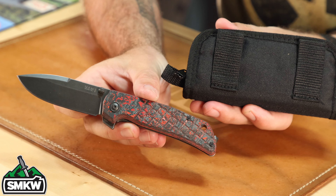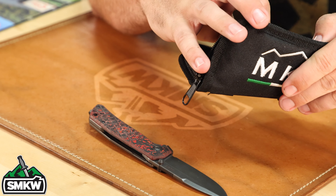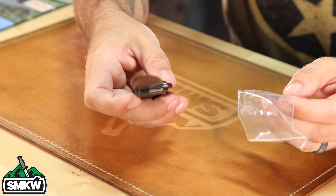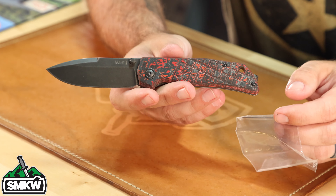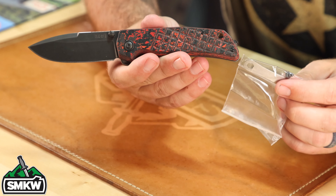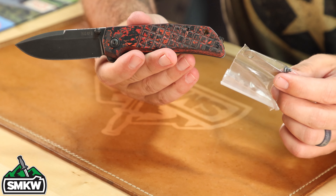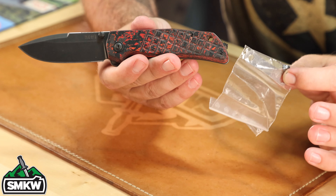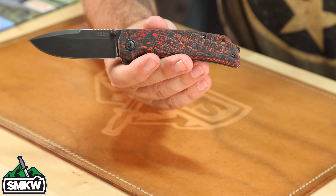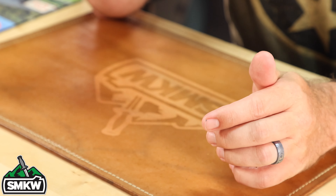The padded case actually has belt loops on it, which is really cool — a little bit different. These padded cases are really, really awesome. And here's another thing: I don't know for sure if this is because of a law or regulatory thing, but in case you don't want the glass breaker on the back end, it actually comes with a replacement screw and a wrench so you can pop that screw out and replace it with a flat-top one. So that's a really cool feature — I love that they included that in the package.